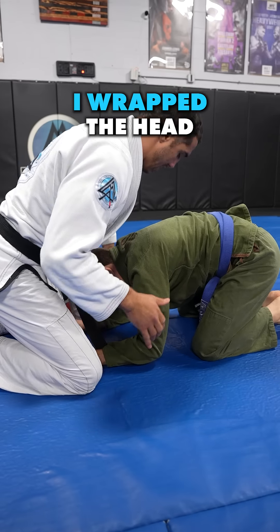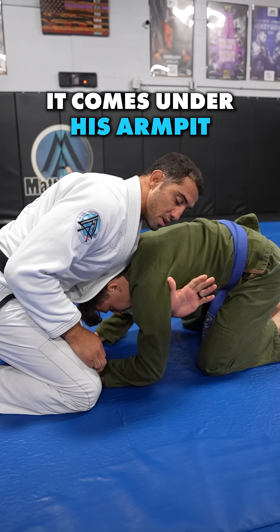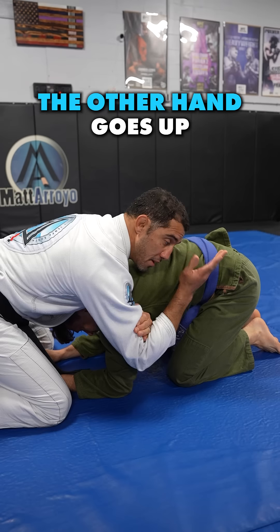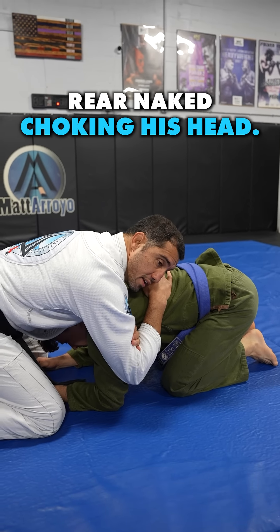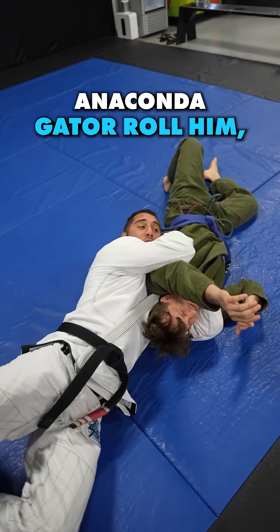If you want to do the Anaconda, I wrap the head, and now my hand — instead of going around his neck for a guillotine — it comes under his armpit and goes to my bicep. The other hand goes up like a rear naked choke, so you're basically rear naked choking his head. When I finish, I'm going to drop my head — the Anaconda Gator roll.